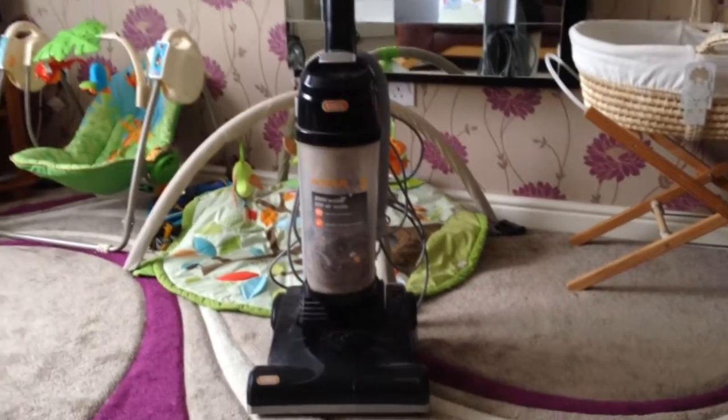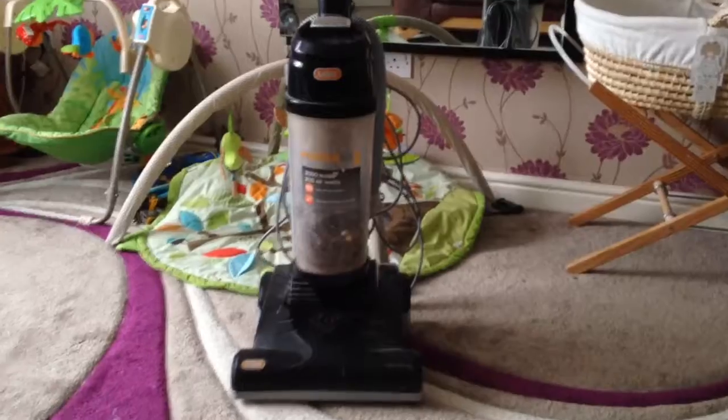This is my hoover. It's a very old hoover — it was a hand-me-down; I've never actually owned a new hoover. As you can see, it's missing its button here, so I can't change the settings to suit my carpet.